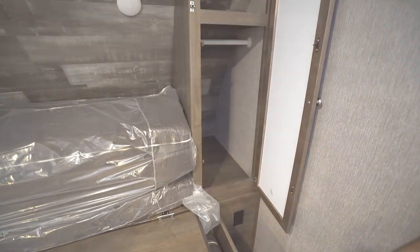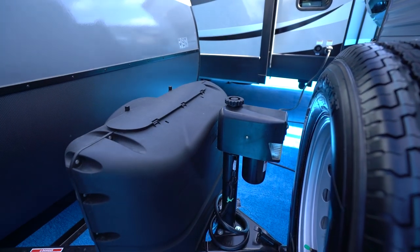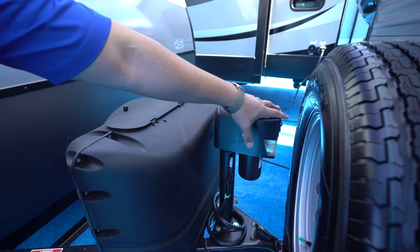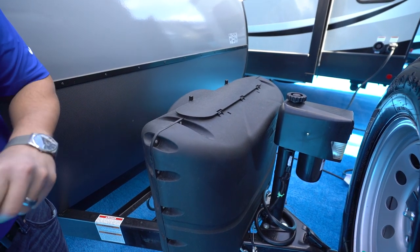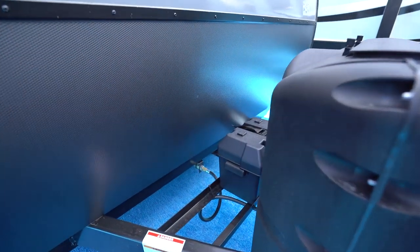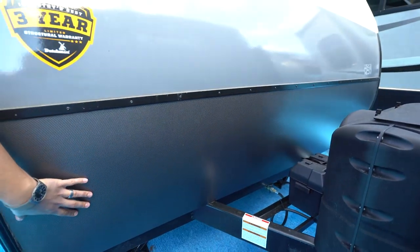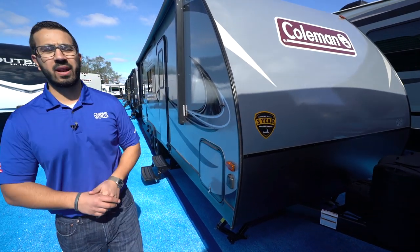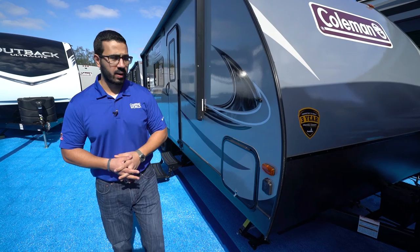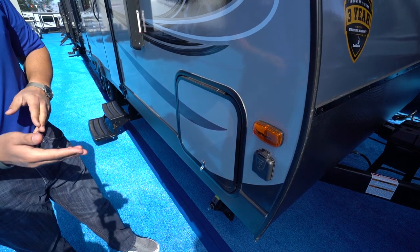Now let's take a look at some of the outside features on the Coleman Light LX 2125BH. Up front is your power tongue jack — just flip the rocker switch to raise or lower the tongue, and there's a light up front for visibility at night. Directly behind that are two 20-pound propane tanks with a cover, and a little further back is your battery with rails that can fit two batteries. Up the front you have diamond-etched plating to protect against rocks and debris, and there's a sticker showing this Coleman has a three-year structural warranty — currently the best in the industry.